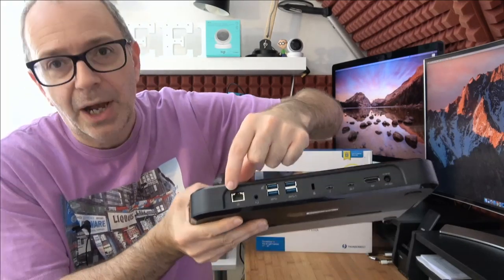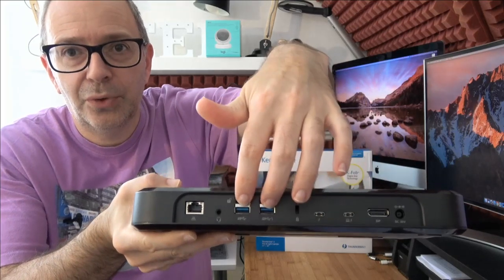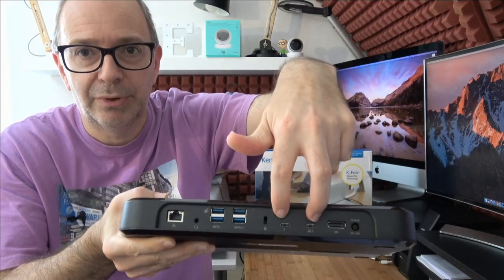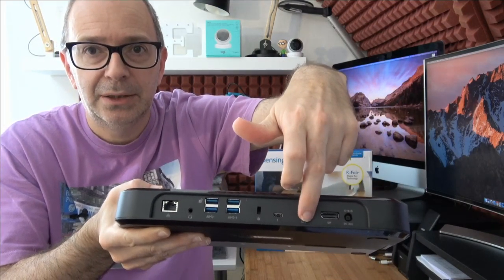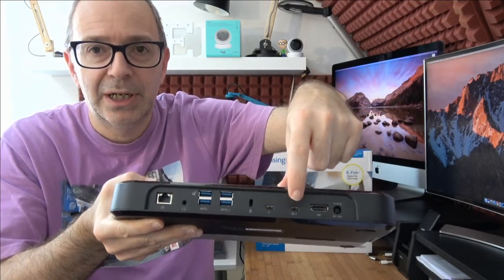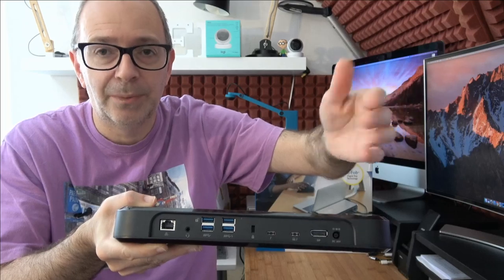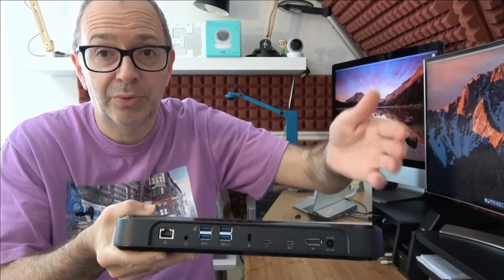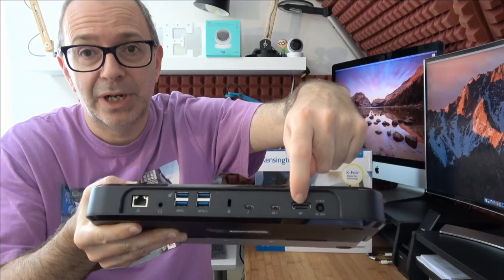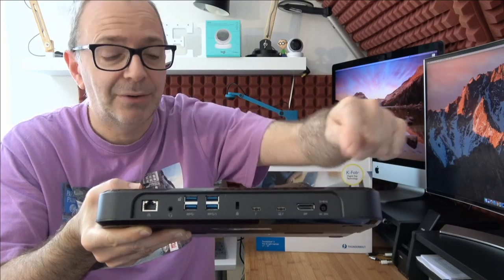We've also got an ethernet socket, a headphone port, four USB 3 ports, and two Thunderbolt 3 ports. This Thunderbolt 3 port goes to your computer and provides power delivery to your laptop, while the second one could go to an external monitor or other Thunderbolt peripherals. If you haven't got a Thunderbolt 3 monitor, there's also a DisplayPort output, as well as the input for the included power supply.